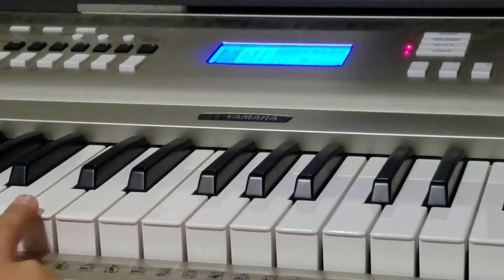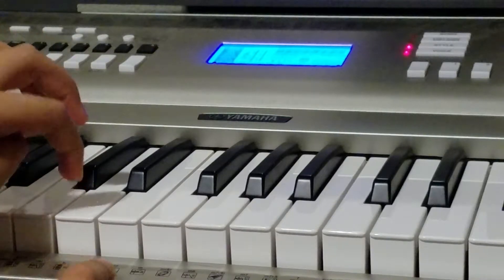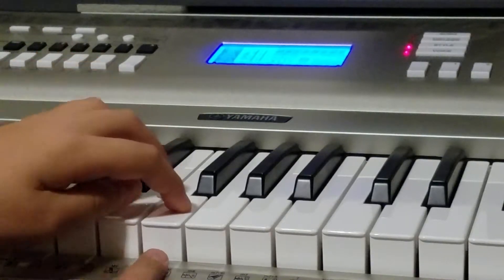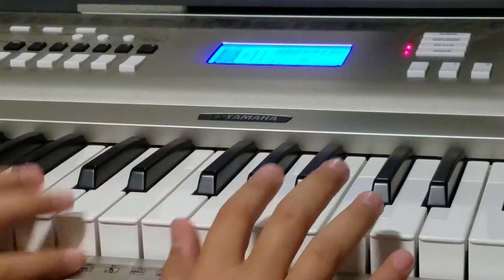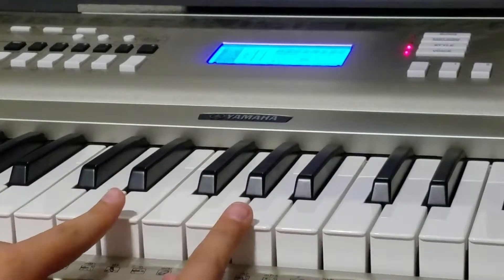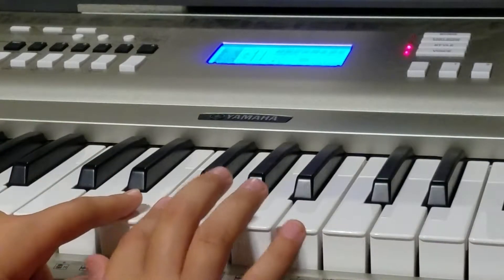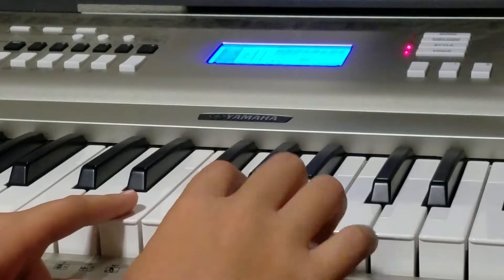We start on an A. So from the middle C you'll go C, D, E, F, G, A. So this is A. And then you'll go from A to an E, and then you just go back up to G.